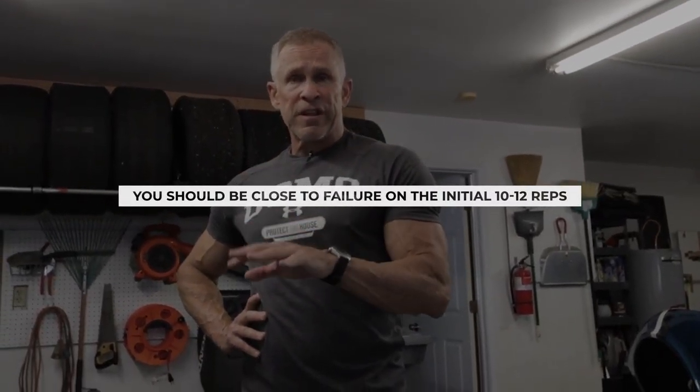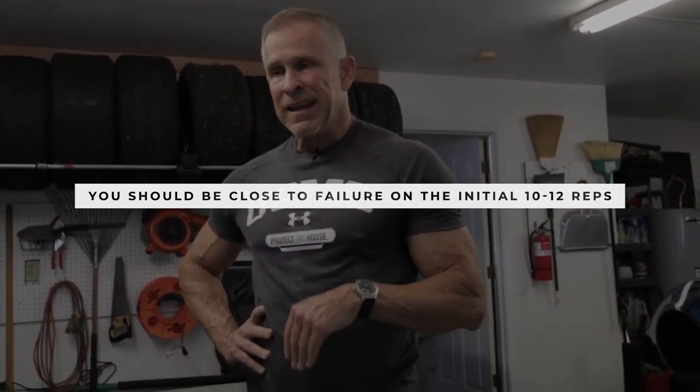I noticed that I didn't use enough weight to start off with — there's going to be a little experimentation. I needed to start with a much heavier weight because I want you guys to be really fatigued on the very first set — the 10 to 12 reps. I wasn't really fatigued. Lesson learned. Just write down how much weight you use with lunges so you won't have to guess next week when you do this.